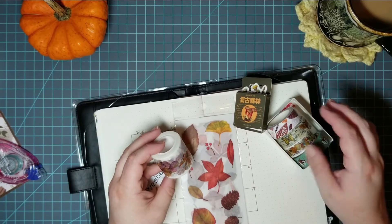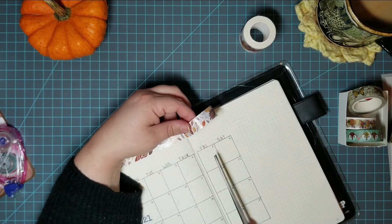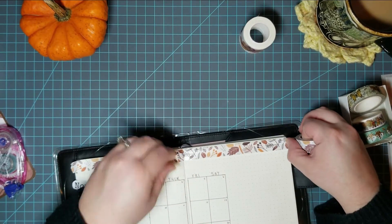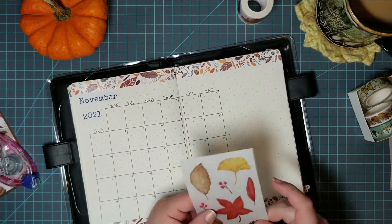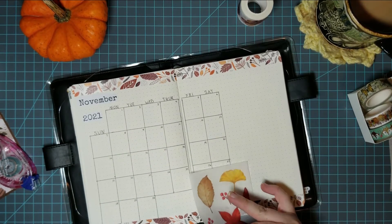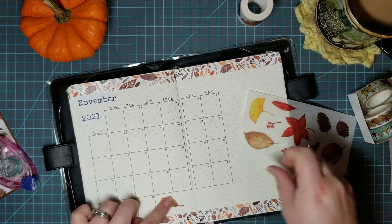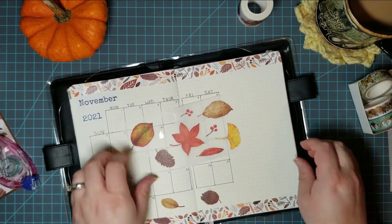I did decide to keep decorating just a little bit. I really like having the accents of the washi on the pages, and decorating the calendar page is really fun. So for this month I used these washi leaf stickers and they look so pretty since you can kind of see through them and see the page underneath. I really like those and the page turned out so cute.